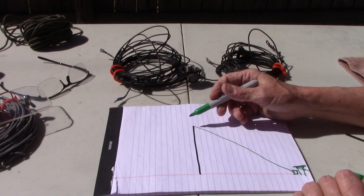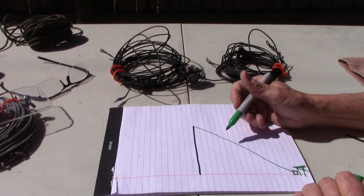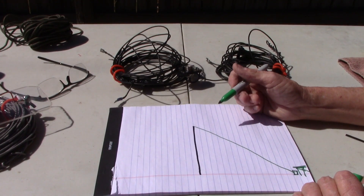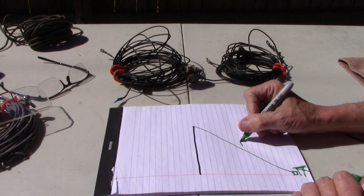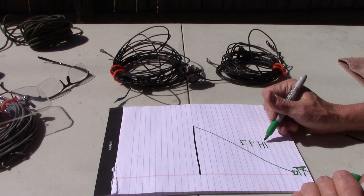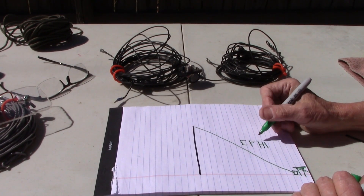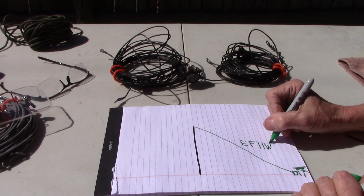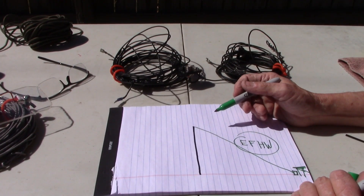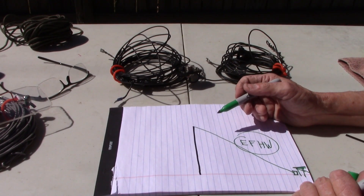Put your pole out at a distance, and the good thing about this is you use less coax — that's why I use the end-fed half wave antenna quite a bit during portable operations. Very good antenna, especially with this setup. Very easy, a little bit easier to set up than the dipole.